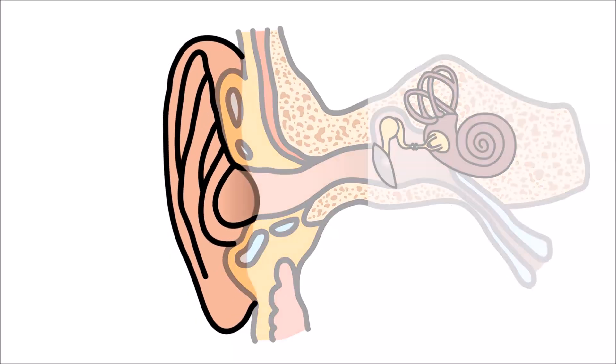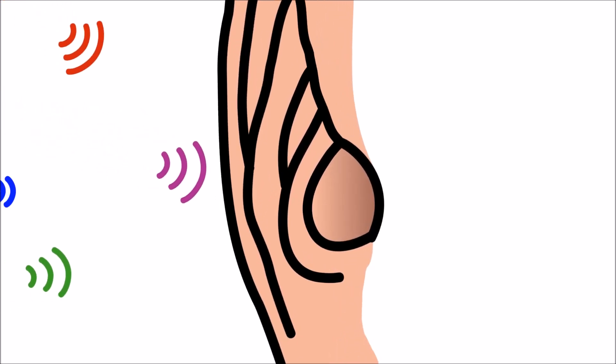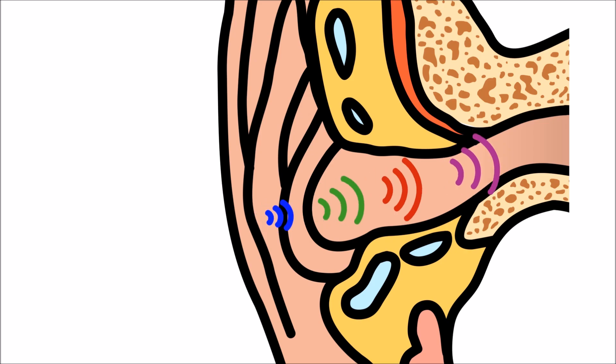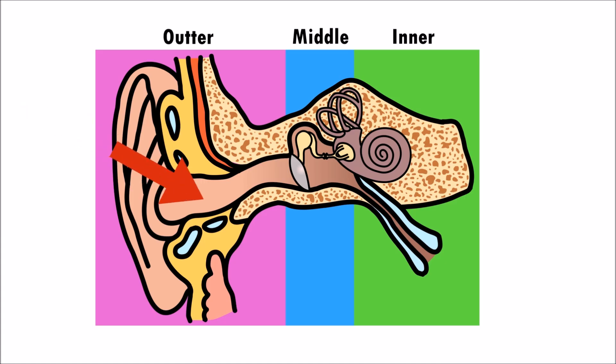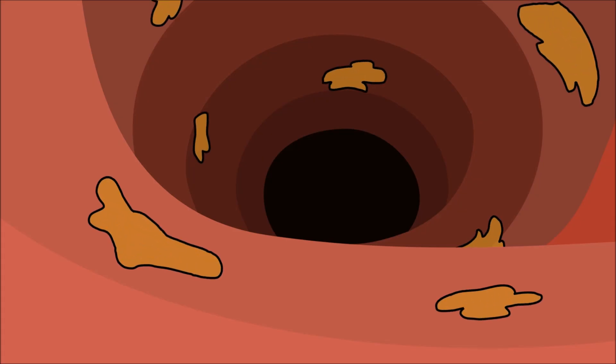The outside of the ear is called the pinna. The pinna is the part of the ear that we can see. It collects sound waves and sends them into the ear canal. The ear canal is also part of the outer ear.